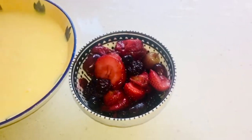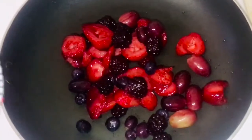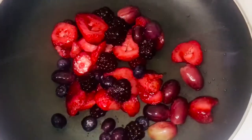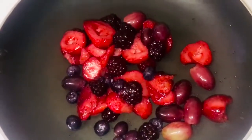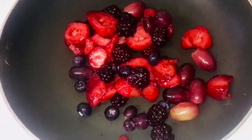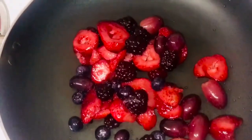All right, so I'm going to make the berry reduction. Just heating a pan and placing our lovely berries into that — mixed berries along with some seedless grapes. And I'm also going to add in one to two tablespoons of sugar, depending on how sweet you want it to be. That'll help it nicely caramelize.